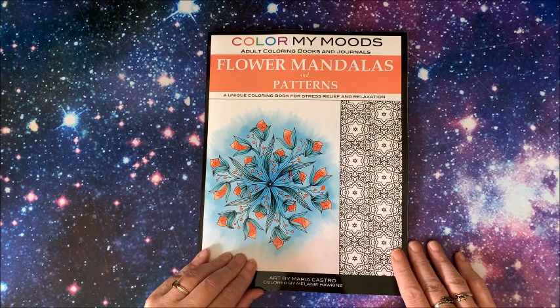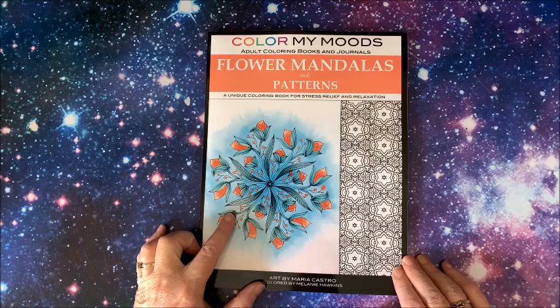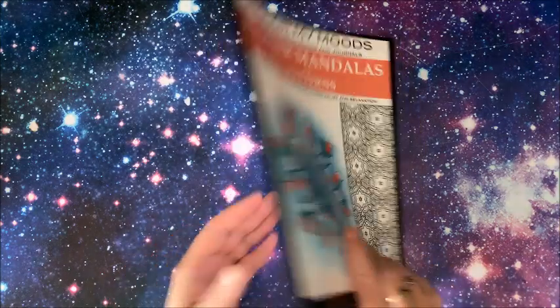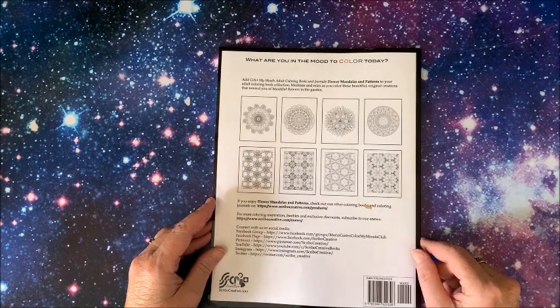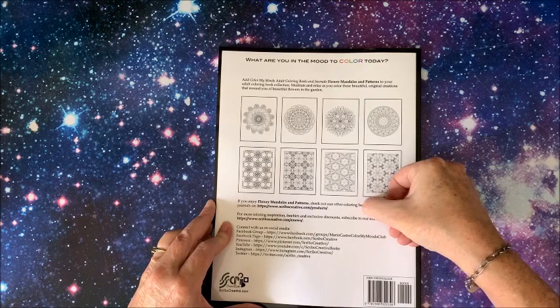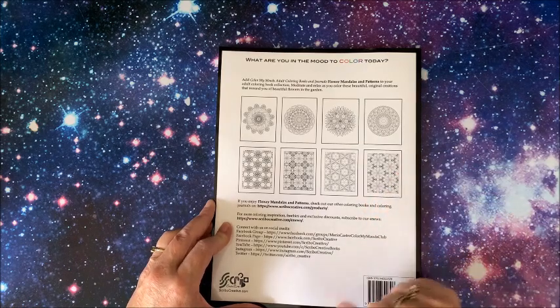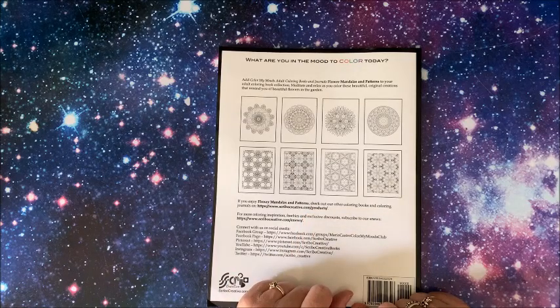For stress relief and relaxation. This is the front cover — this picture is colored by Melanie Hawkins. And here on the back we do have some sample pictures.